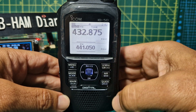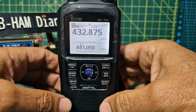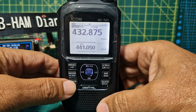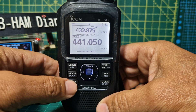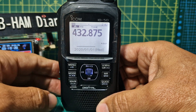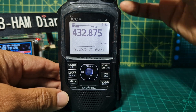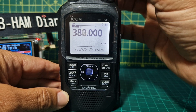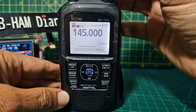We'll go to VFO mode and we're going to do GB3WR. When you're in VFO mode you're in A and B — that's the A band and B band. They call it main and sub. Move it down to main, hold it, and now you're on single screen — it's easier. Press VMHZ and it starts to flash.